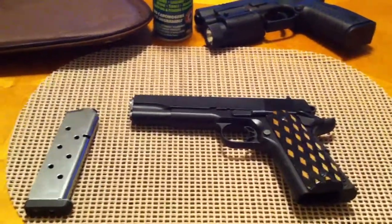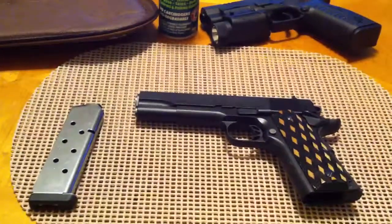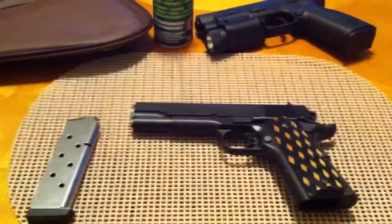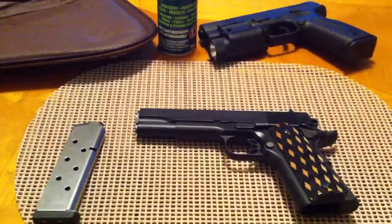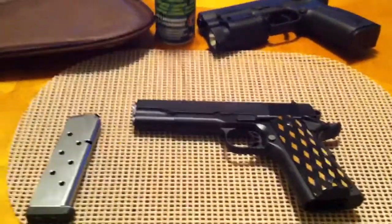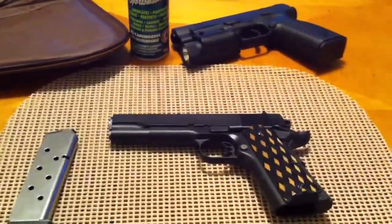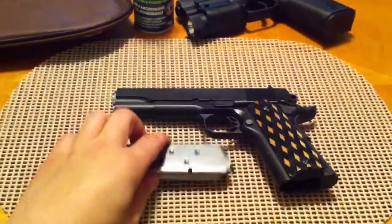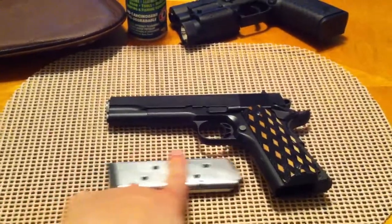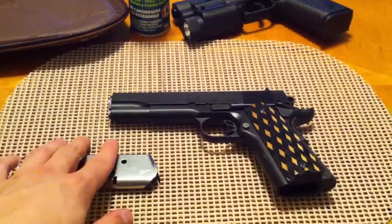If you guys don't know him, you should get to know him because he makes some awesome videos and he's got some beautiful guns. Anyway, Pete was saying that there are 90 million gun owners in the United States, and roughly about 4 million are NRA members. I've got to be honest with you — that's pretty sad, because if you think about it, the only reason we have the rights that we do have as far as our firearms are concerned is because of the NRA.